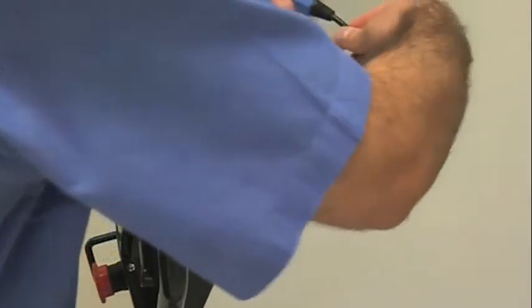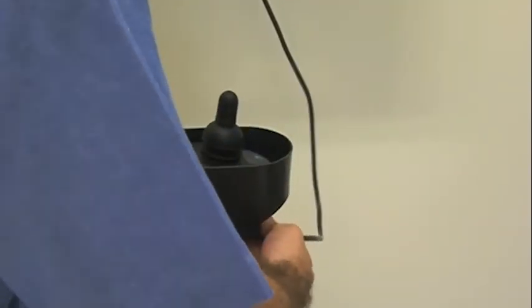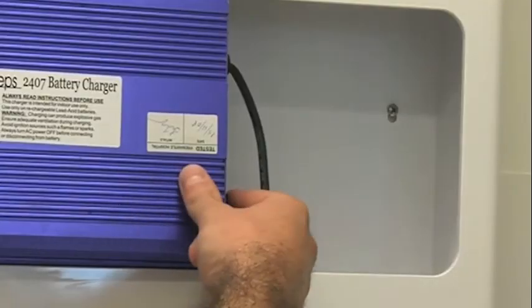When charging, always attach the charger to the bed mover prior to turning on the battery charger.